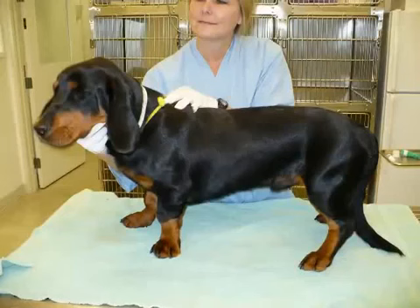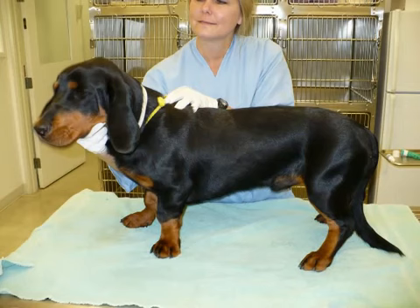Hey you guys, this is Dr. Anderson. I'm making this video for those of you who would like to try to trim your dog's nails at home.